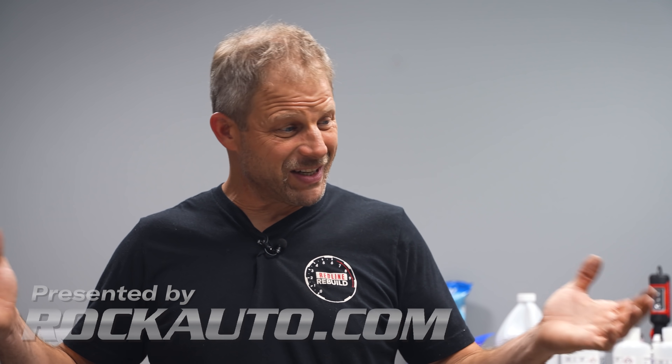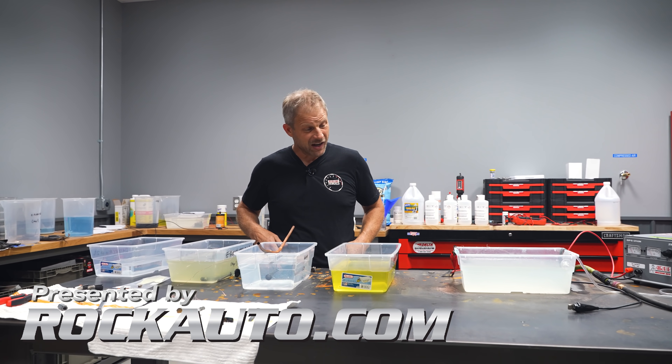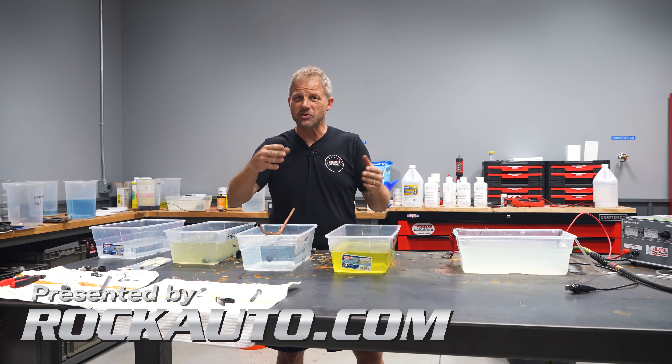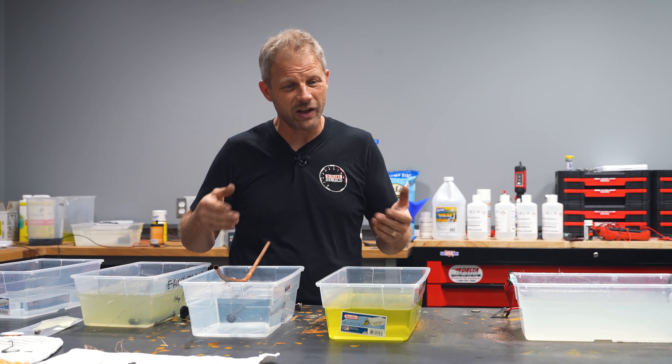Hey, this is David with Hagerty on Redline Rebuild Updates. Today I'm attempting to learn how to do some plating. First off, thanks for all the comments relative to your projects — it's awesome that you guys are out there doing stuff as well.